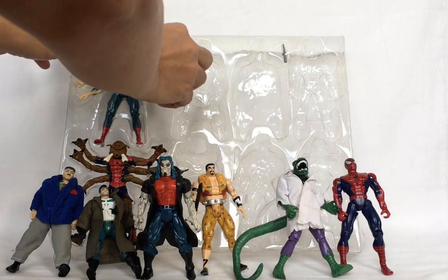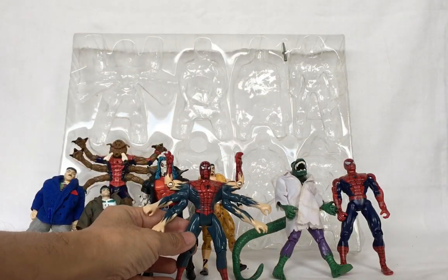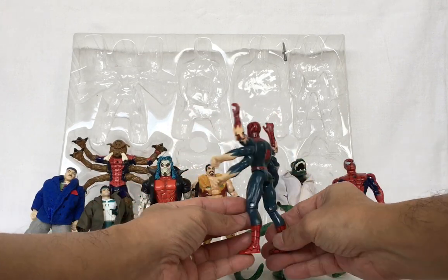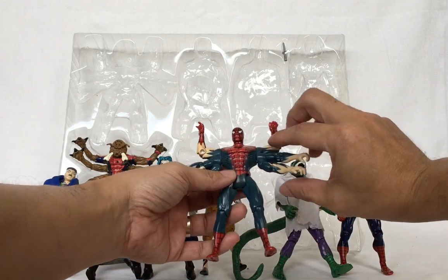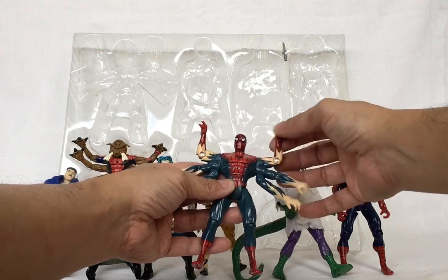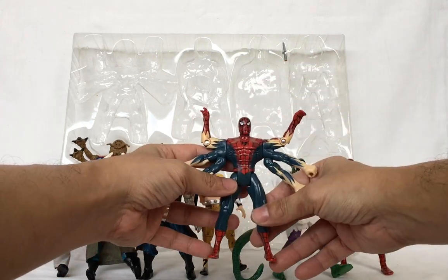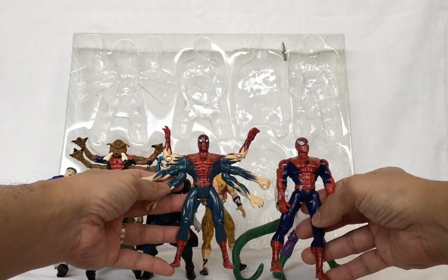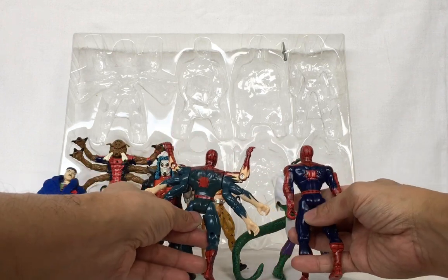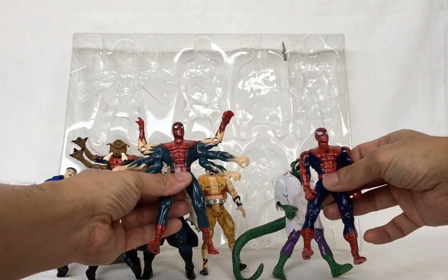The six-armed Spider-Man measures around five inches tall as well. These sets of arms move around and the upper arm moves on the elbows. His leg moves forward and the knee bends, and his head moves from side to side. Compared side by side with the ordinary Spider-Man, it's essentially Spider-Man with two more sets of arms.